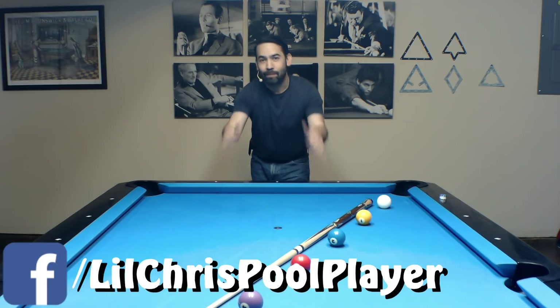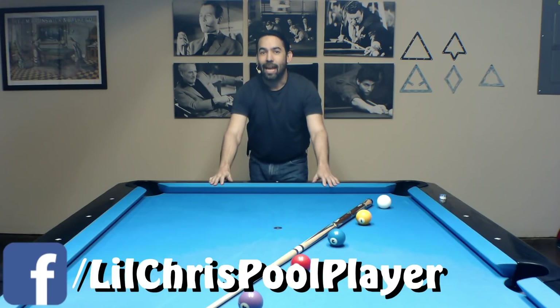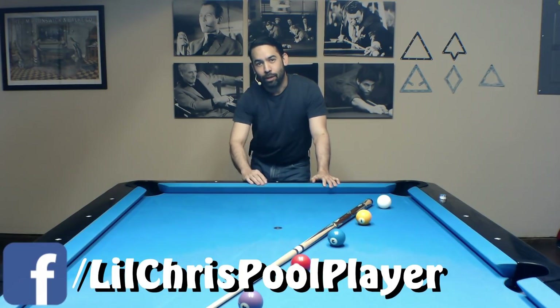So if you like what you saw, give this video a thumbs up, and don't forget to subscribe. Take care, everybody.